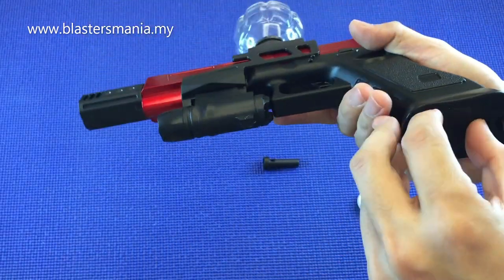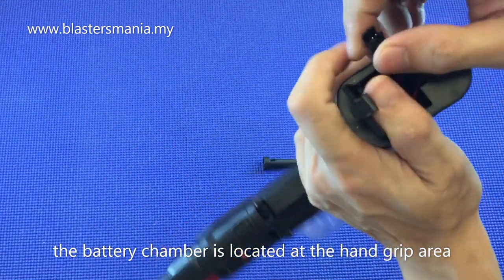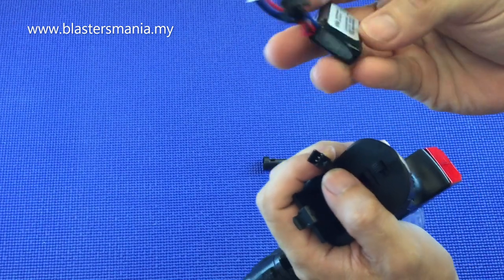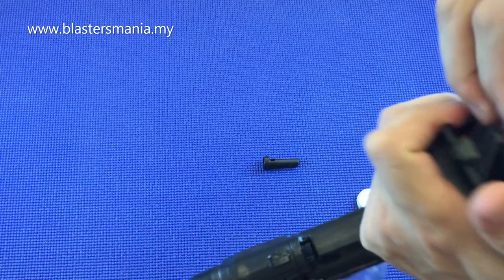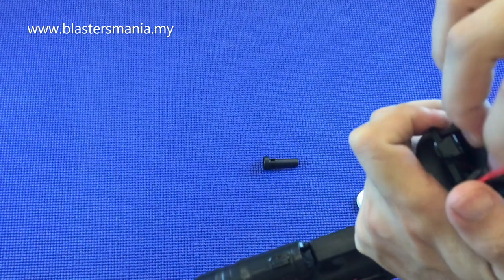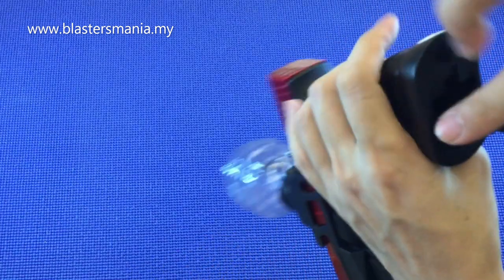Battery di bahagian belakang, di tempat butt, di tempat grip ni. Battery dia kecil sahaja, dia memang custom untuk ni sahaja lah. Kalau battery line memang tak mod lah. Masukkan bateri. Battery dia kecil sahaja.